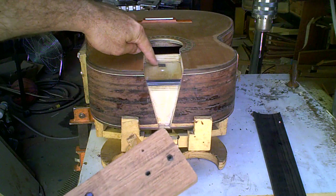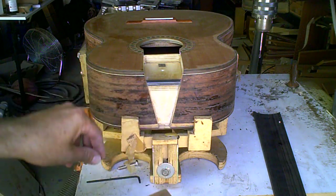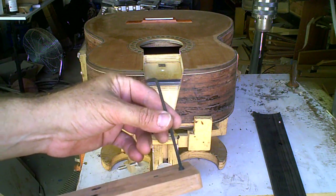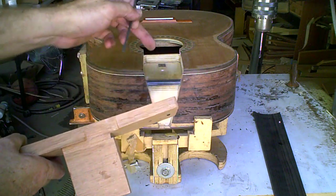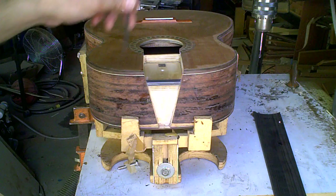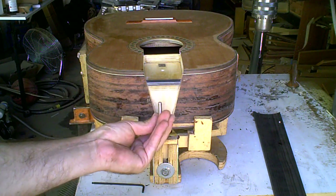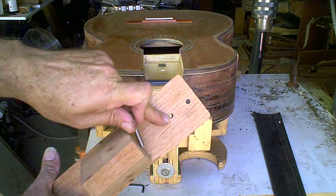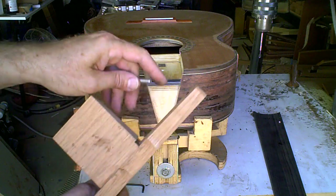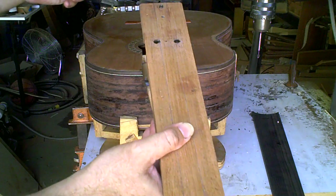There's a strike plate here for this quarter inch allen bolt that's adjusted through the fingerboard with the allen key. This goes in and out like that, hitting the strike plate. Then there's another hole right in here that's for a bolt which will go from the inside of the guitar and be threaded into this hole here. And that retaining bolt holds the neck on the guitar.